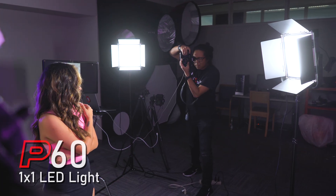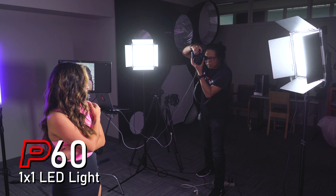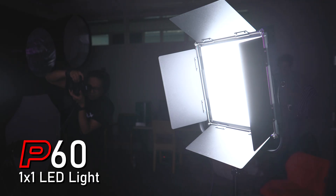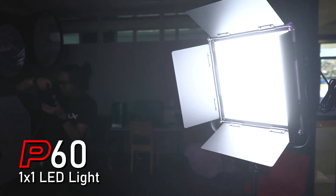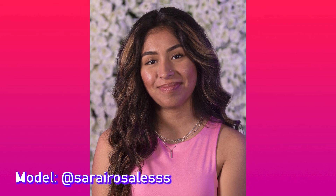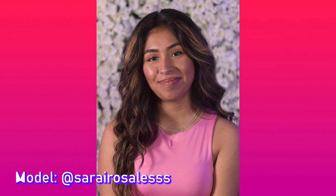In our first setup we have one P60 1x1 LED light panel on the left and one on the right. The one on the left is set at a higher intensity as a key and the one on the right is lower for fill. This is nice for a headshot but we want to add a little bit more color.